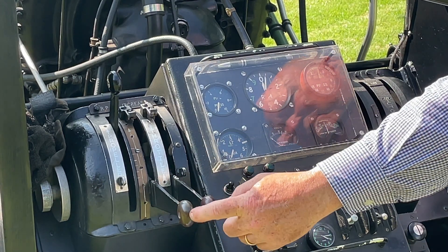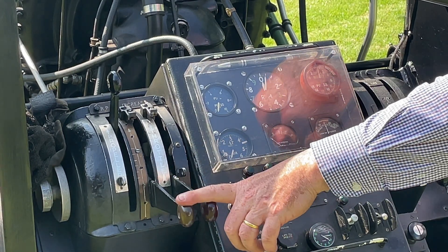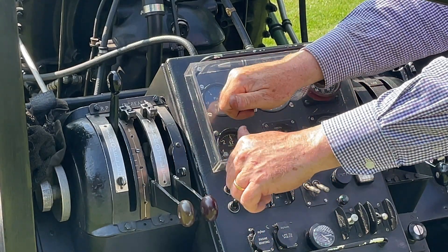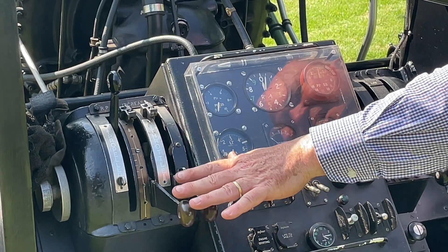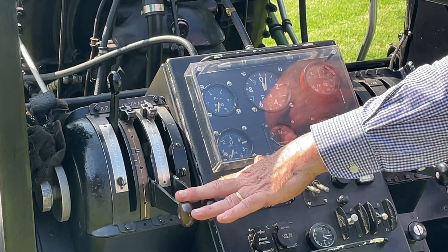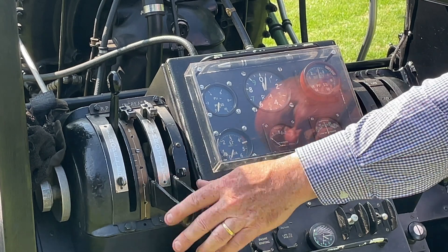Next to it is the throttle. I have two levers but they're actually bolted together — it's easier for me to operate with two thumbs when I'm crouched down in this position in the wind. I can sense a lot better by using both hands on the controls.